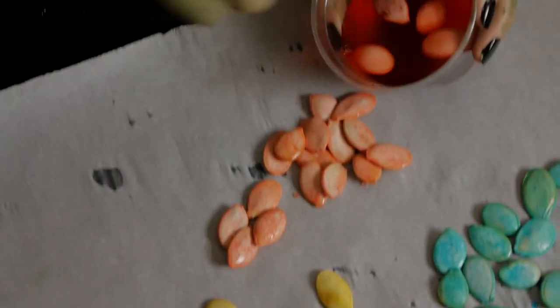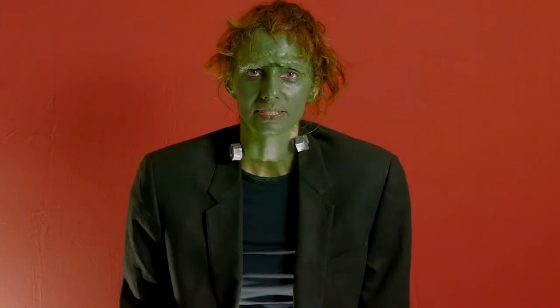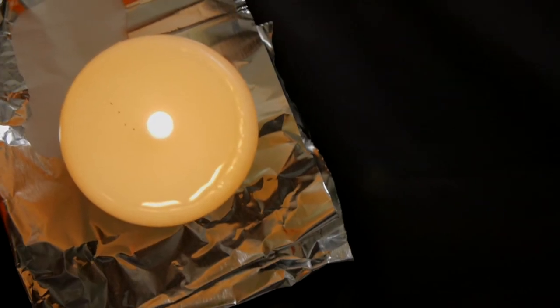You will then take a fork and scoop them out and place them on wax paper. Once the pumpkin seeds are laid out, I will let them dry for a couple hours.